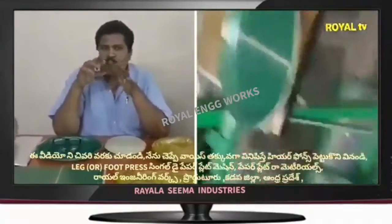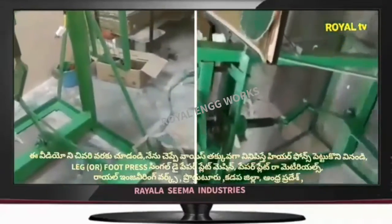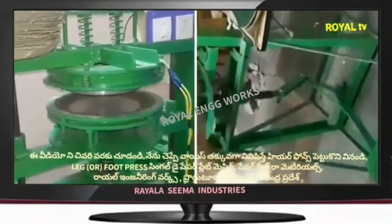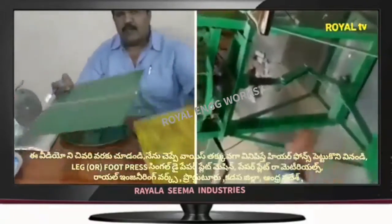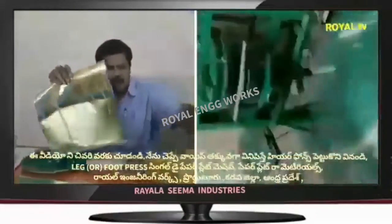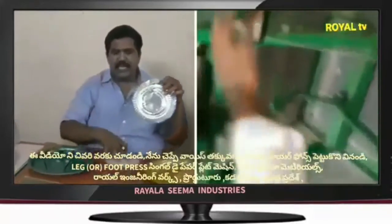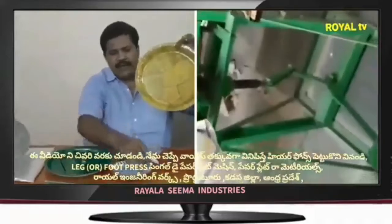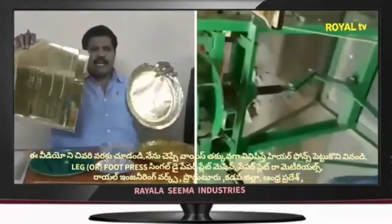Welcome to the YouTube channel Small Scale. We have to prepare the tiffin plate. We can prepare the tiffin plate. We will prepare the tiffin plate. In this mission, we have to prepare the tiffin plate. We can prepare this mission to prepare a tiffin plate. We can also prepare a buffet plate.